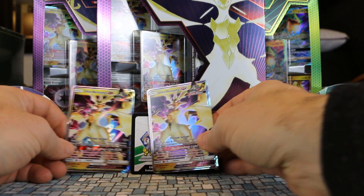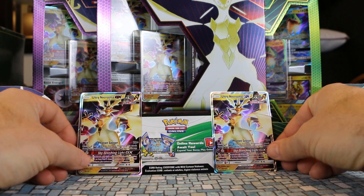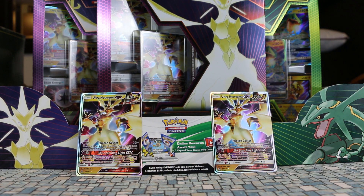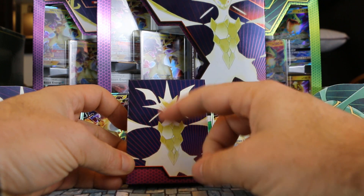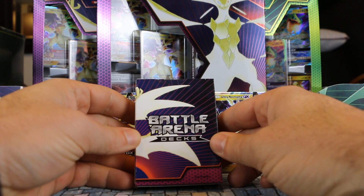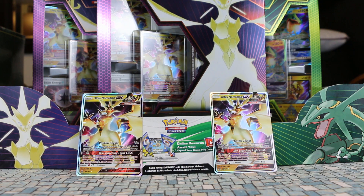Let's set up our little display here since it's our Ultra Necrozma deck — I should have done that with the Rayquaza deck. This is the deck box we get. It's not really that interesting, the Necrozma, but I guess you're buying it for the cards, not for the deck box design.